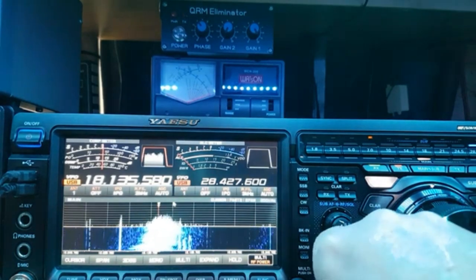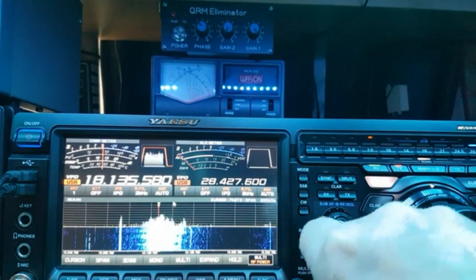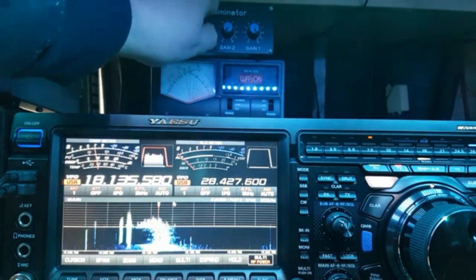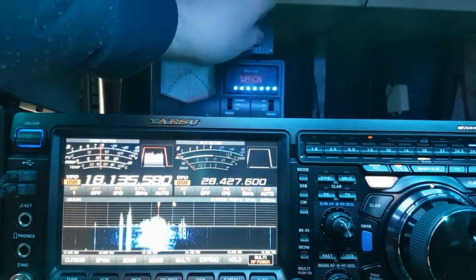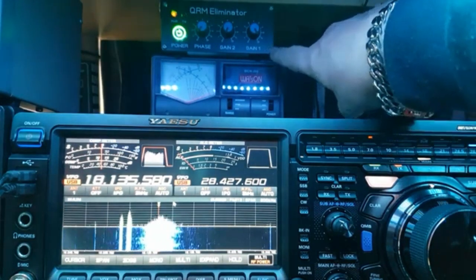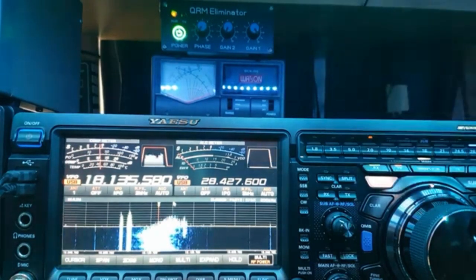We've got S9 noise and this is the way I tune the QRM eliminator — I think it's a lot easier. I'm going to take everything to nothing. I'm going to leave Gain 1 on 10 and I'll show you why in a moment.